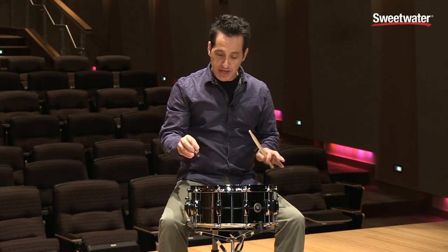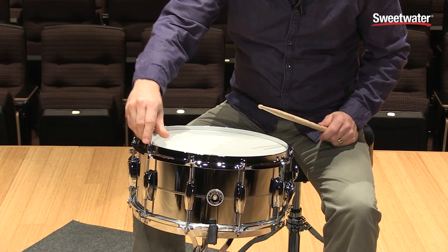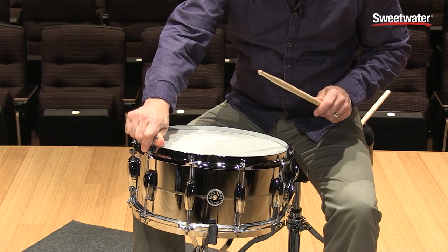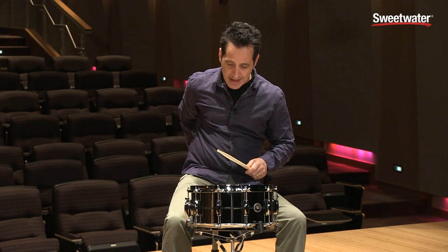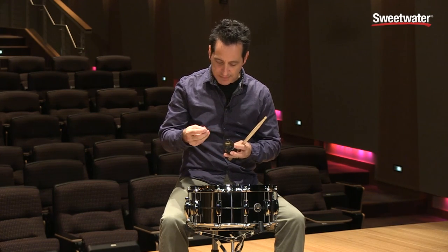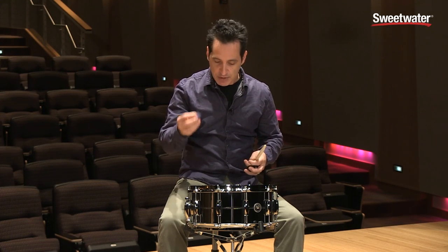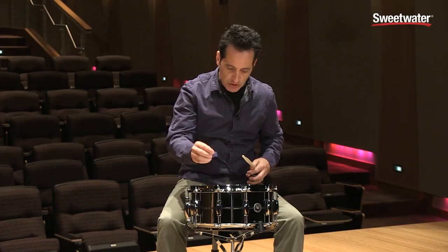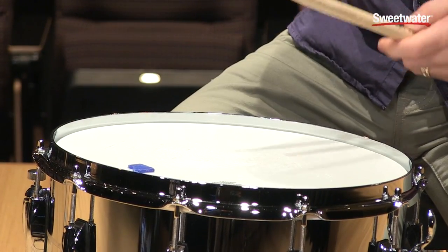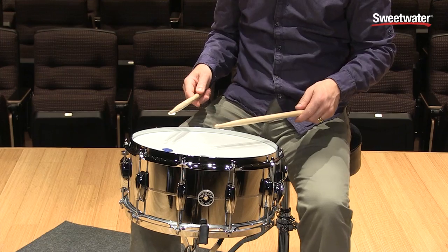I've tuned the drum down quite a bit. All I did was tune the lug down almost completely loose, then got it just barely tight — about a quarter to half turn to get it just kind of connected. Then grab your trusty moon gel. You only need a little bit — you can use tape, although I don't recommend tape, or a wallet, anything like that for a little dampening. A half piece of moon gel works really great. Just stick it on about an inch away from the rim and all of a sudden you have that great thuddy 70s snare drum sound.